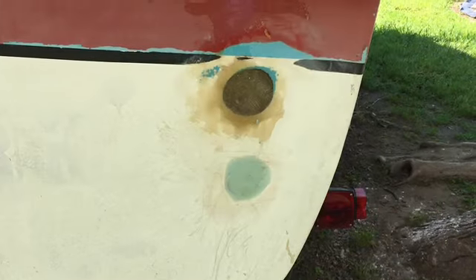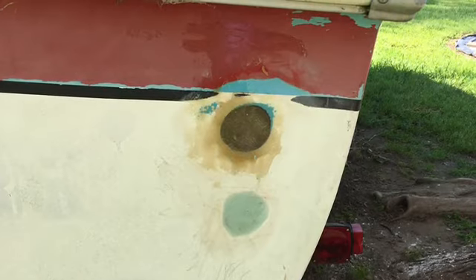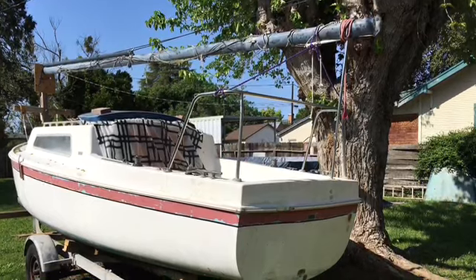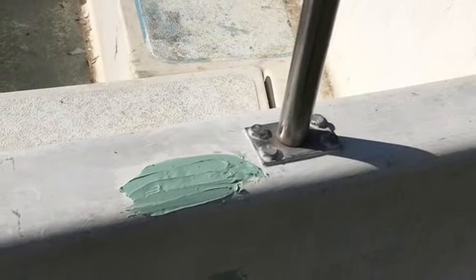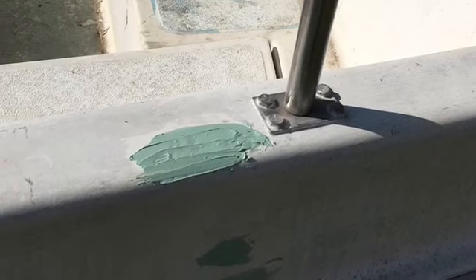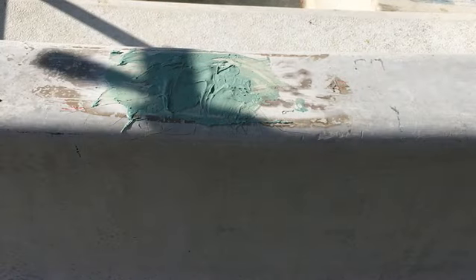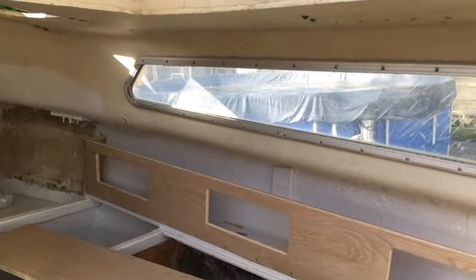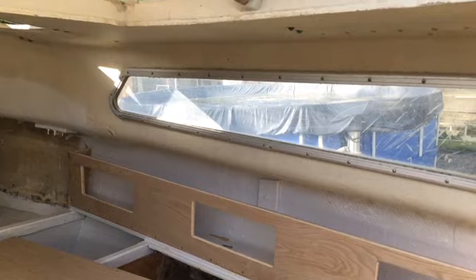I closed off all the extra holes in the hull on the topside with a fiberglass patch. I installed a big rail on the back that's bolted through with backing plates so you can lean over the back of the boat. Closed off all the extra holes for things that just didn't need to be there anymore. I also installed a little cabinet on the starboard side — worked out great.